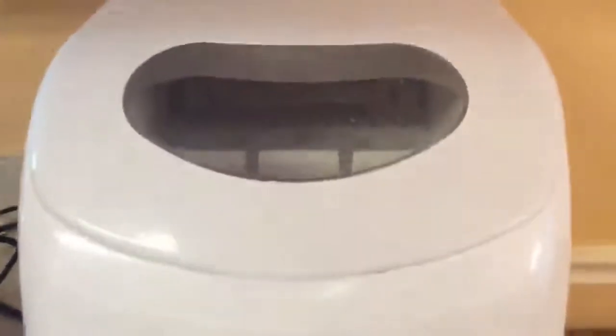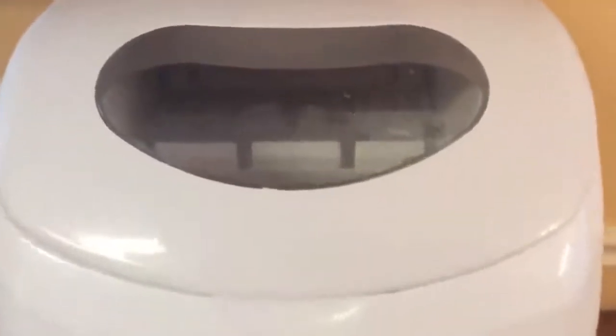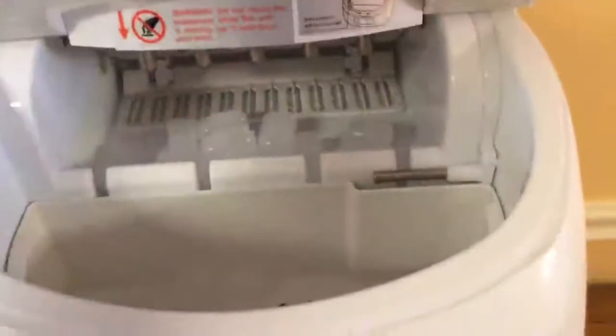I really like it and highly recommend it — it's compact and saves space. Our ice machine recently broke on our refrigerator, so this is a great replacement for that. I'm really pleased with it and highly recommend it.